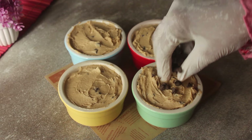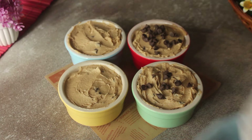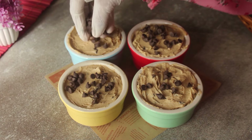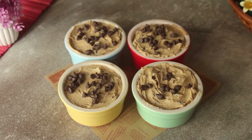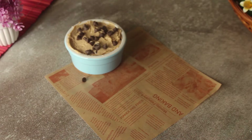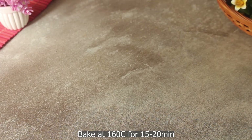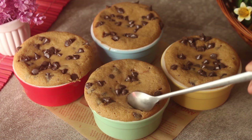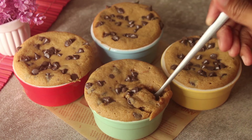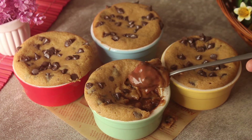Now we will garnish the tops with chocolate chips. We will put the ramekins in the freezer for about 15 minutes. After 15 minutes, we will bake them in the oven. We will bake at 160 degrees Celsius for about 15 to 20 minutes. Now we will prepare to serve it with vanilla ice cream.